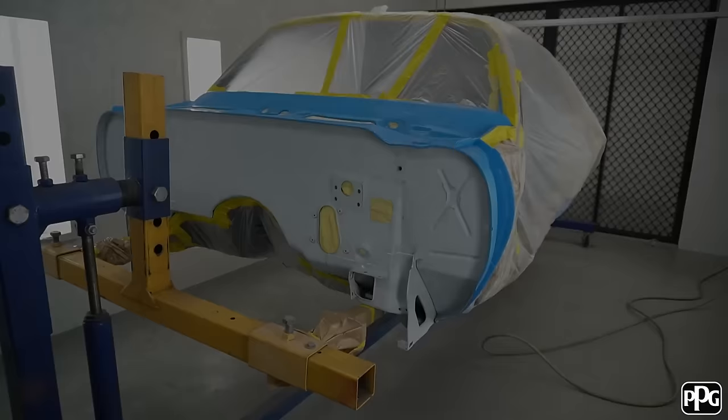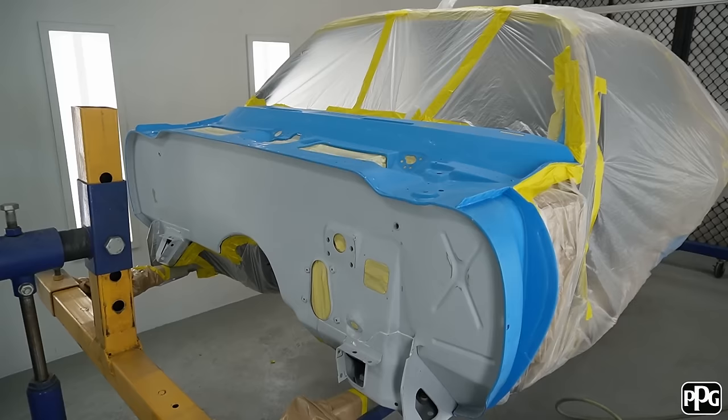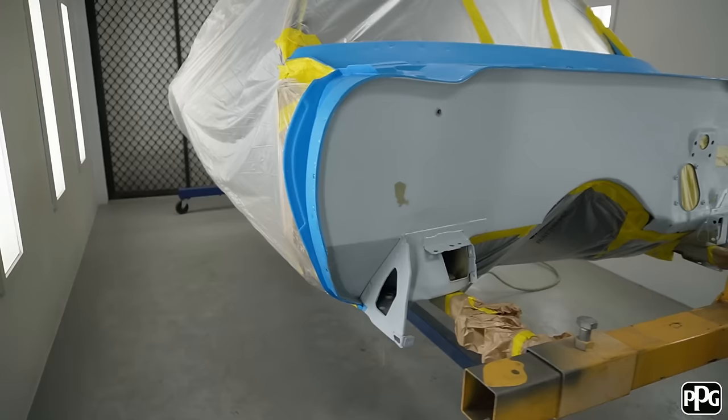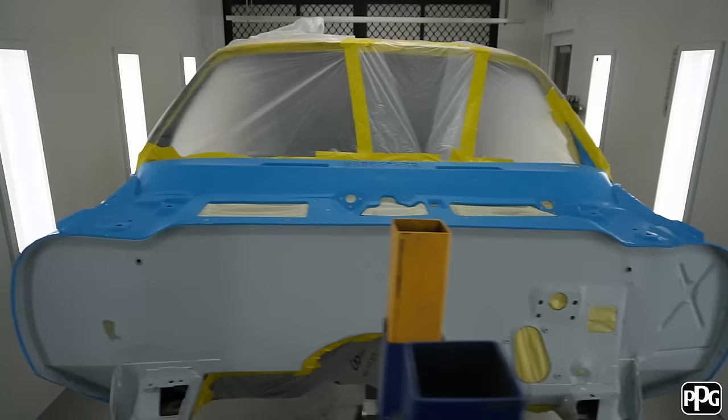So the last bit on the body now — there's some primer and the blue from up at PPG. I'm now going to put some black base coat over that, a couple of coats, and then do the satin clear the same as I used underneath. I've got the rest of the car all masked off underneath as well, so I should be able to just give that a squirt now and we'll be good to go.